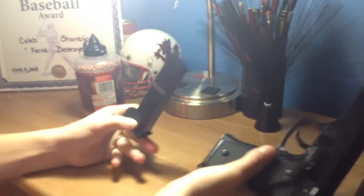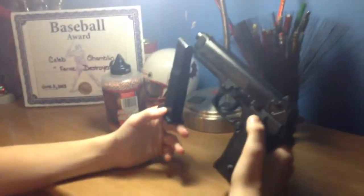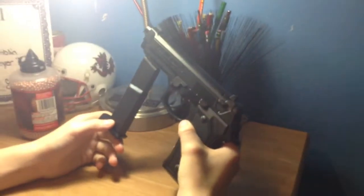Hey guys, we're having a review on a Peloton 340 by Daisy.